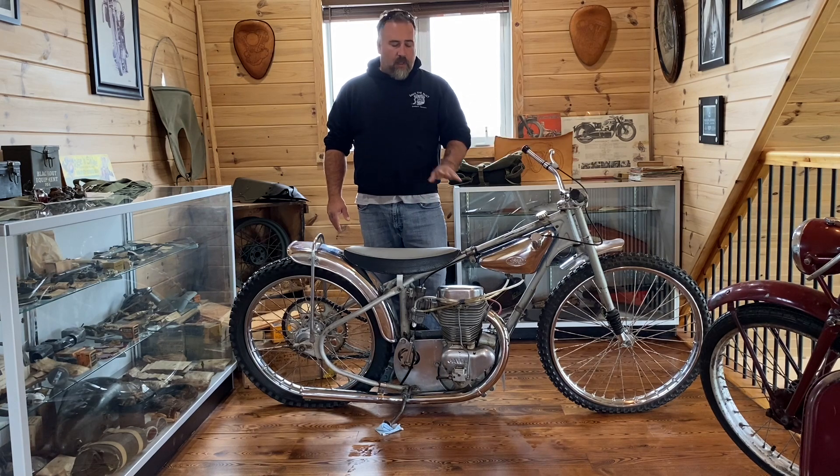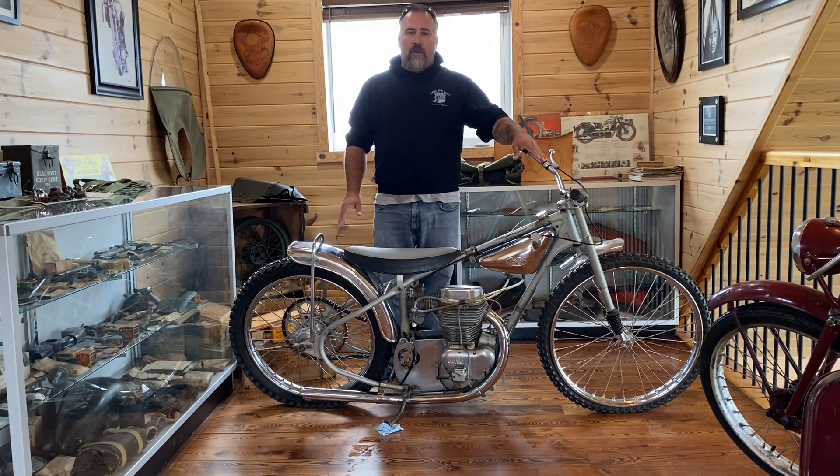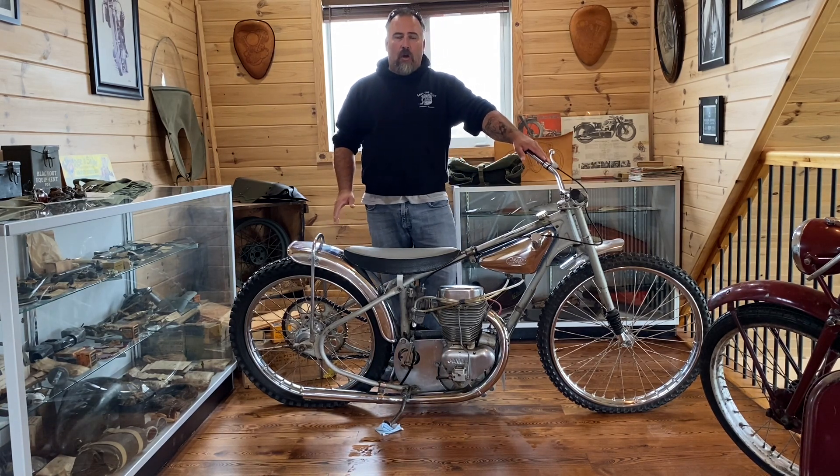This one does turn over. I've never tried running it. It runs on alcohol and it needs new tires. You just have to understand how to work on these and understand how an alcohol engine runs — I don't. So right now it's just a display piece and I'm happy with that.